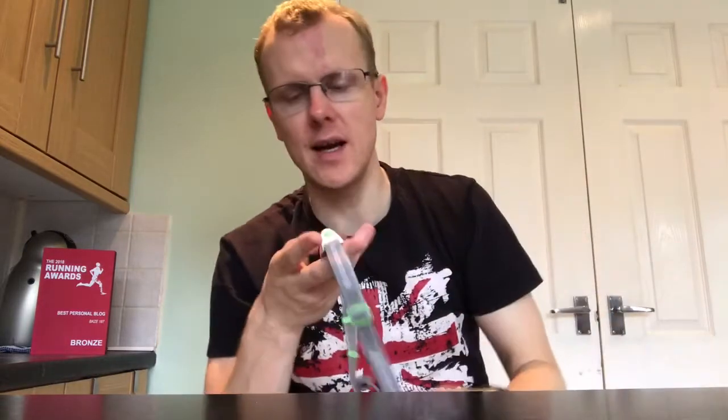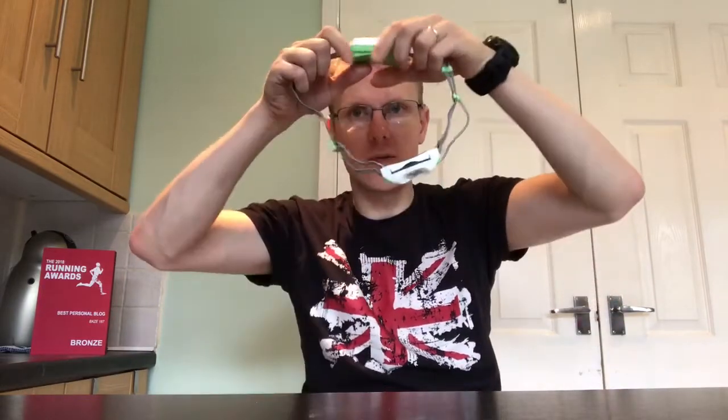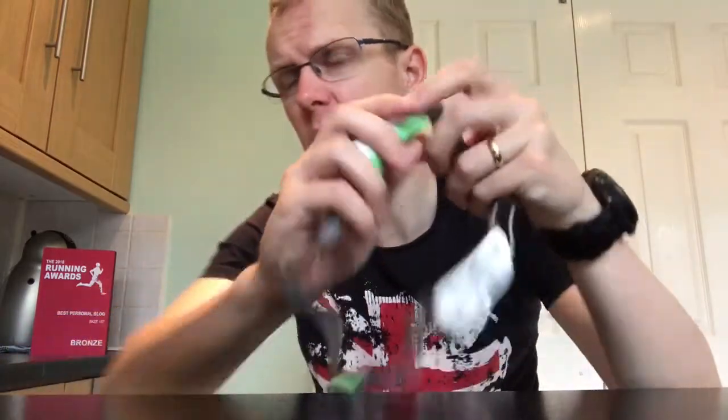Good morning, thank you for coming back to my channel. Today I'm doing a video review on the Ledlenser Neo4 head torch, which I've already taken out of the box. This is a running head torch — on the back is a battery pack and on the front is the actual torch. The battery pack has a rubber cover, so to get the batteries in and out this totally comes off. It appears to be sealed once the rubber goes on.